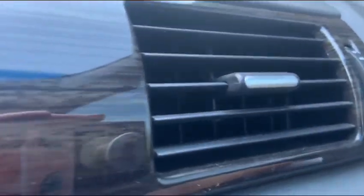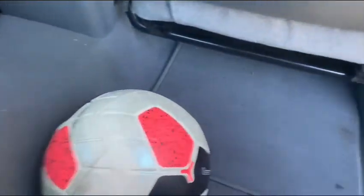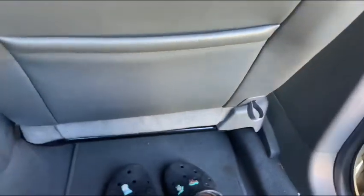Decent amount of leg room in here. Got the air vents. Let's go ahead and check out the back seat real quick. There is some stuff in the floor area of the back seat. Decent amount of leg room.